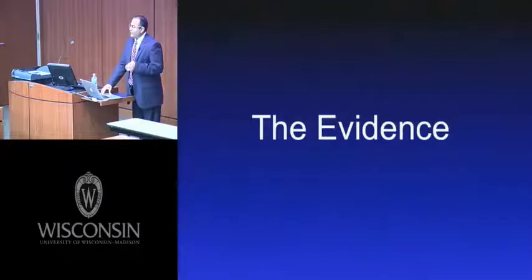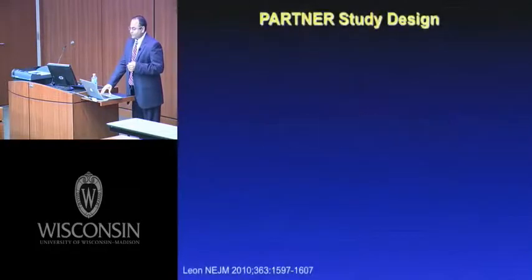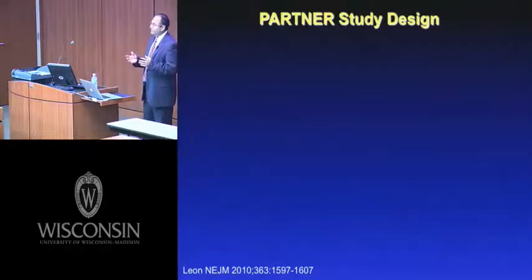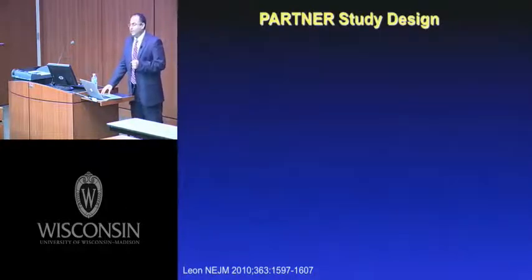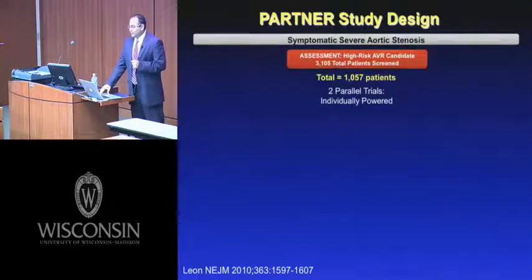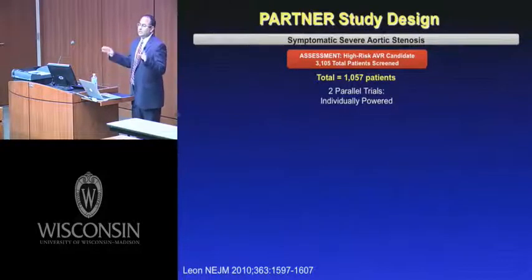Let's review the evidence. The currently available valve's pivotal approval was driven by the PARTNER trials. Earlier experience in Europe used the Sapien valve for a number of years, but not in any randomized fashion. The PARTNER trials enrolled patients with symptomatic severe aortic valve stenosis — a total of approximately 1,000 patients — and were really two cohorts.